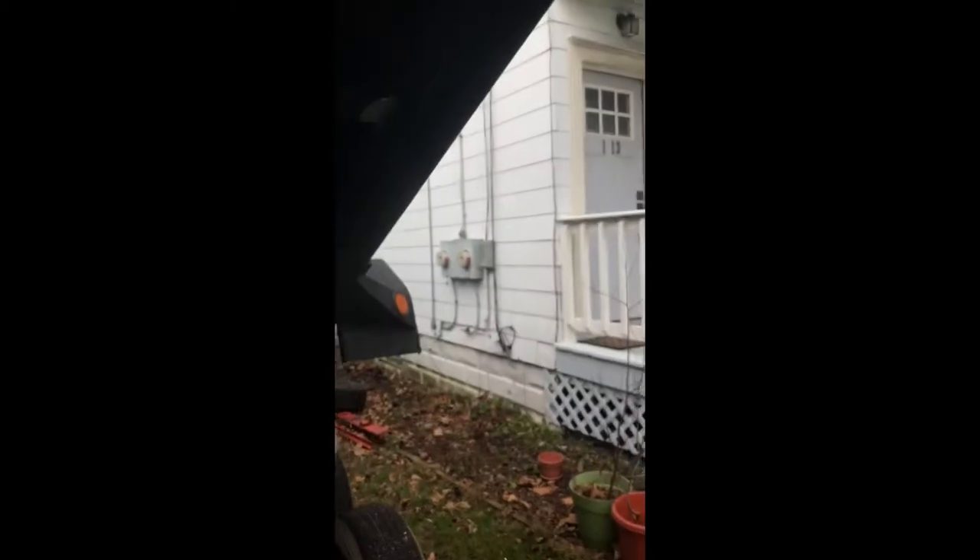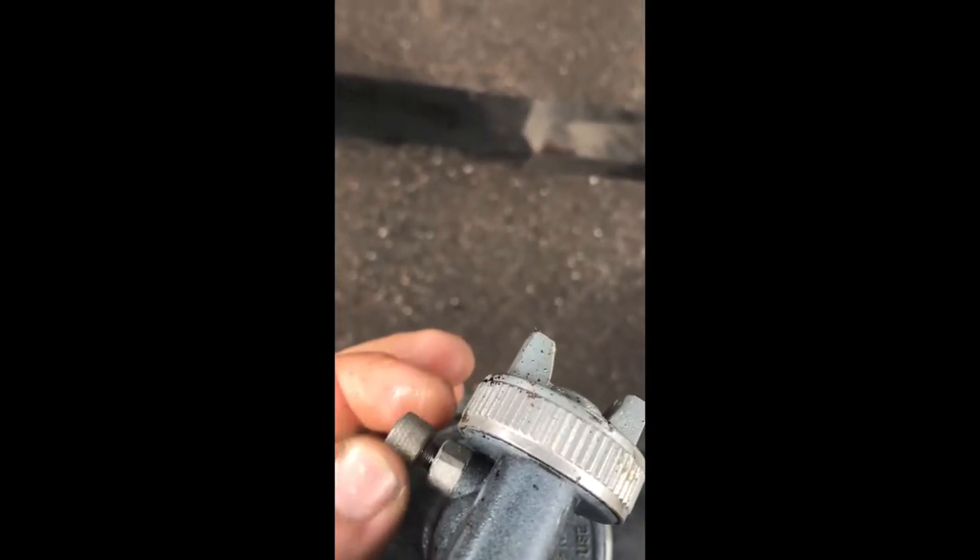I guess I'm going to spray my roommate's car too since there's some overspray — but that's okay, free rust protection. You can move this valve in a little bit and you can pretty much shut the flow right off.